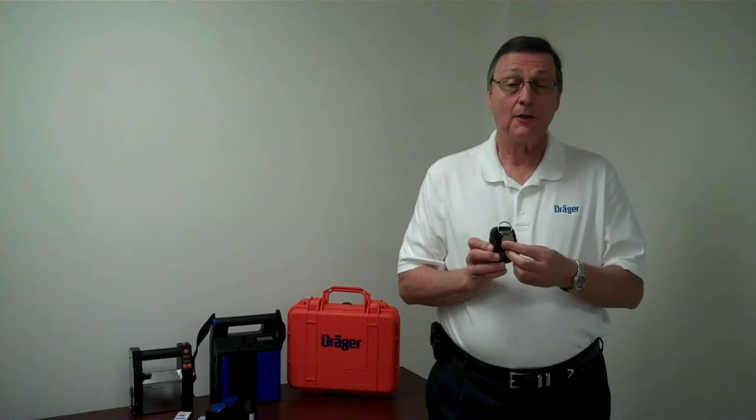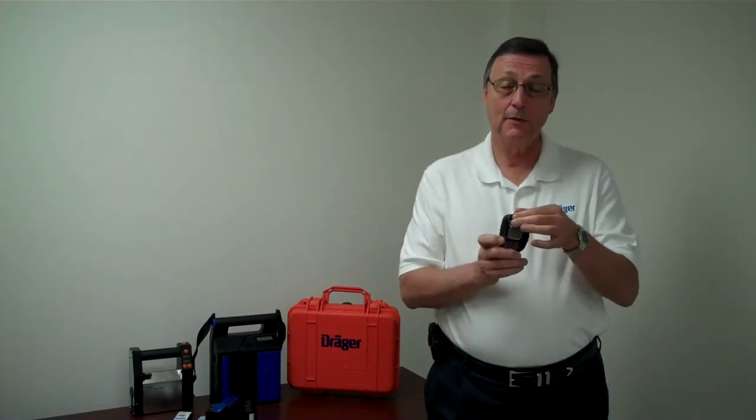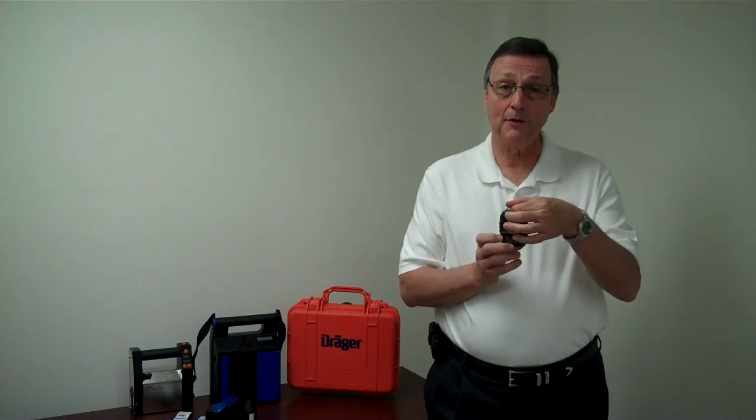The unit features our strong alligator clip on the back that will clip to your body or your belt. It also has a D-ring, so if you like to put a lanyard around it, you can hang it around your neck.